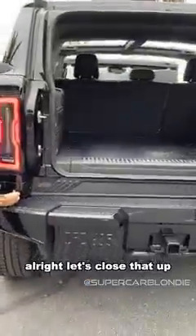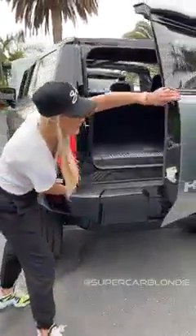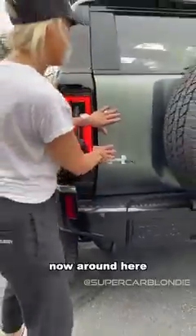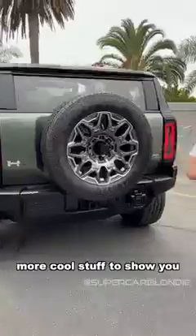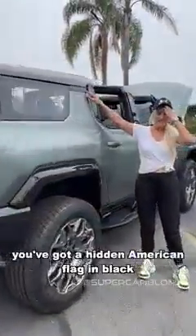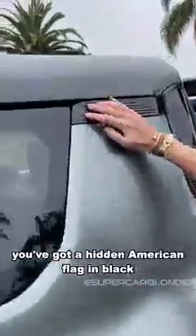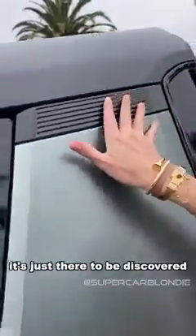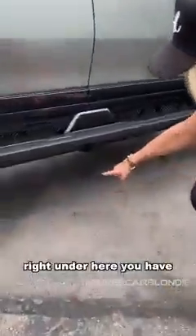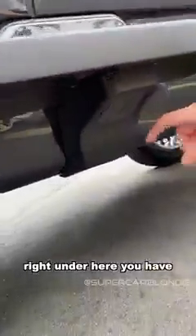All right, let's close that up. Now around here there's more cool stuff to show you. Right here you've got a hidden American flag in black — it's not in your face, it's just there to be discovered.